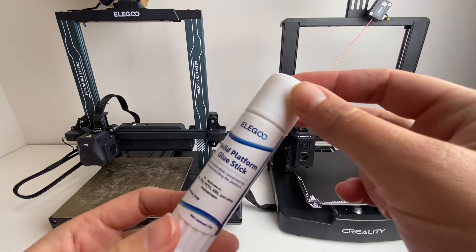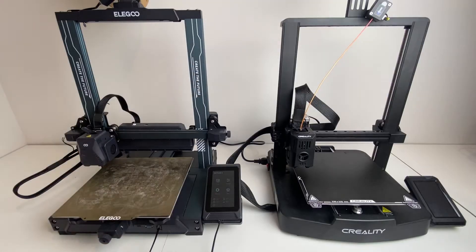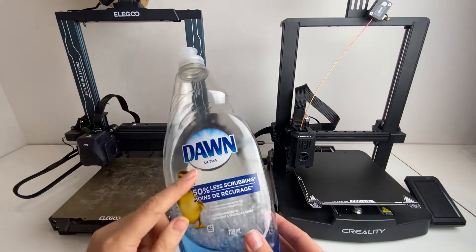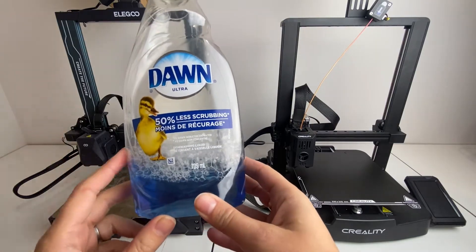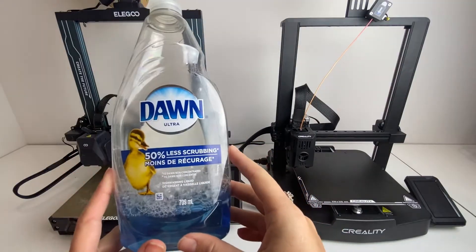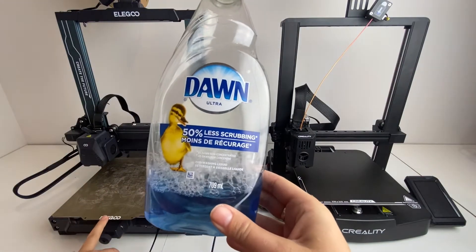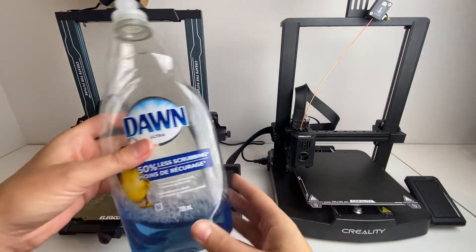You can use the Elegoo brand platform glue stick, but I've tried just using a regular glue stick and it works perfectly fine too. To clean up a print bed that's really got some caked on residue from the glue stick, you're going to need a little bit of Dawn dish soap. This stuff is what I use to clean my flexible print bed really well when I need it to look really clean.